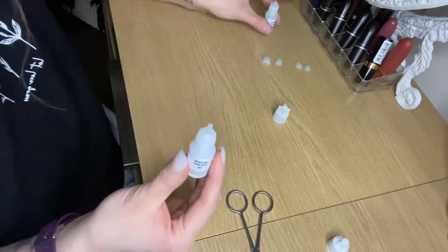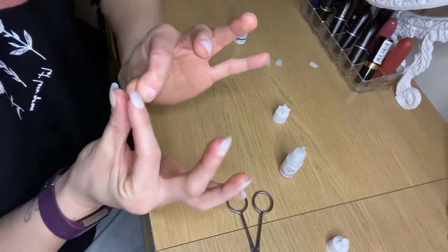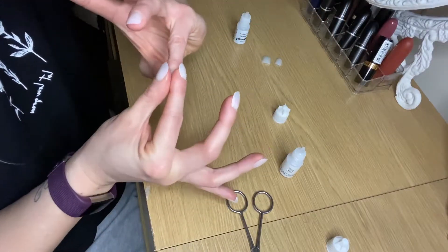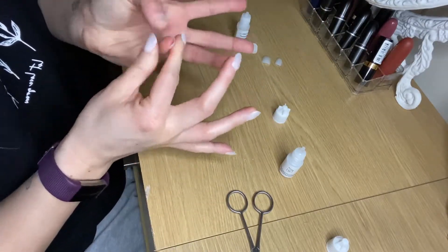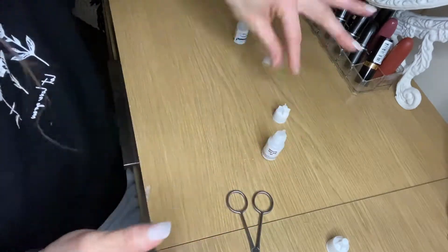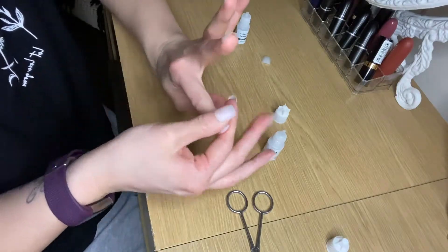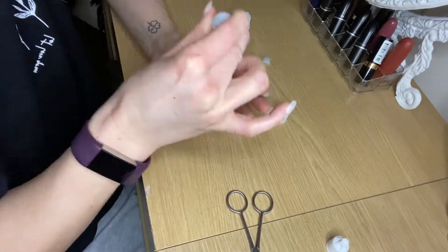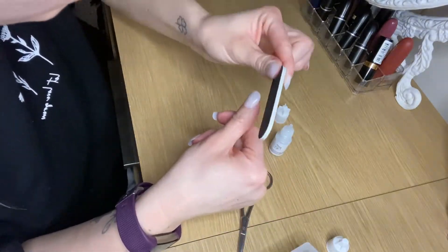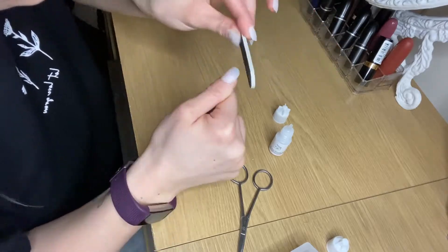I'm now going to put a little bit of glue on each nail on my left hand and place the nails onto the nail beds. As you can see, I always find doing my left hand really tricky because my right hand has already got the fake nails on, so it can be quite fiddly. Just stick around with it and don't put so much glue on, because then you have a little bit more control before it dries.